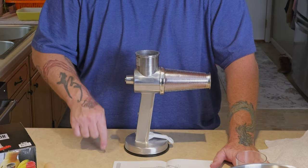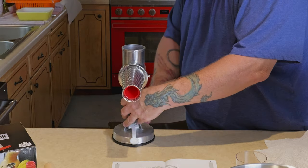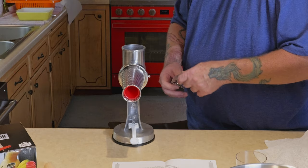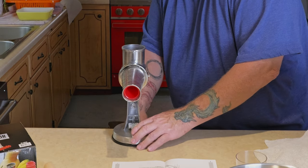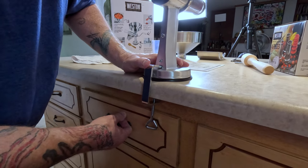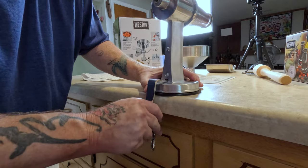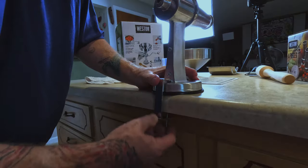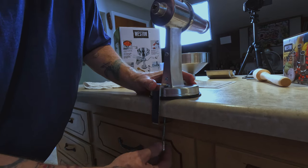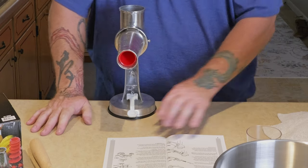The suction doesn't seem to work very well on this Formica countertop. So we're going to clamp it on here instead. If the suction cup doesn't adhere well, just use the clamp and attach it — this seems to work very sturdy.